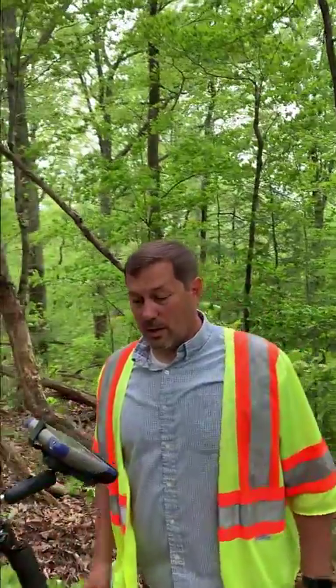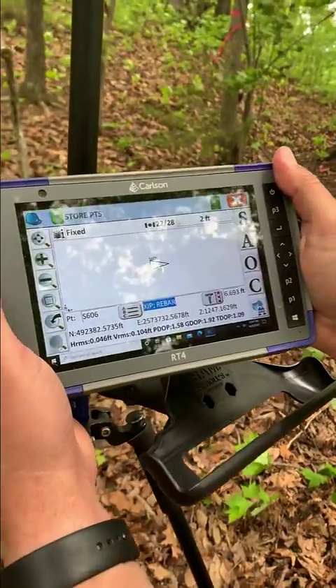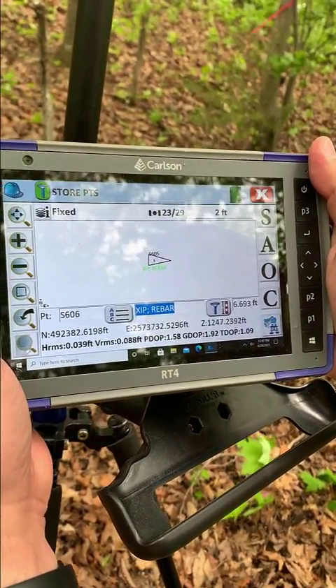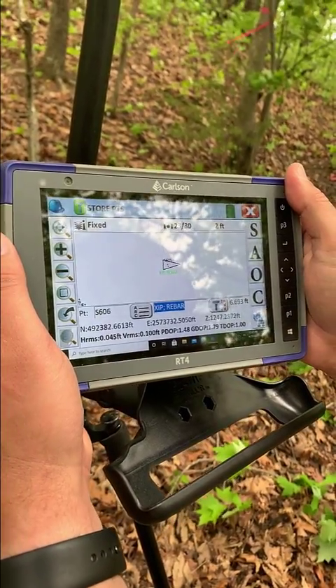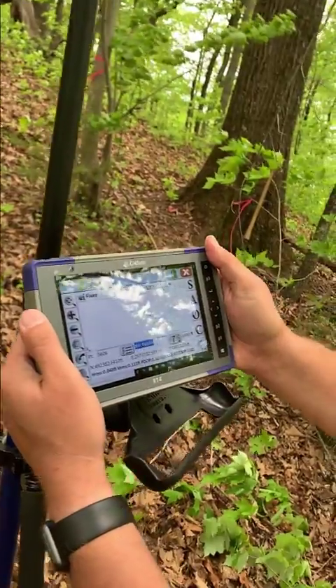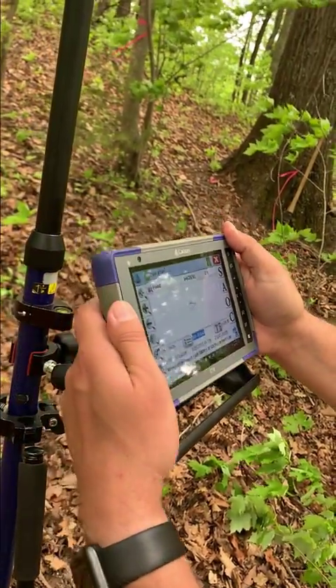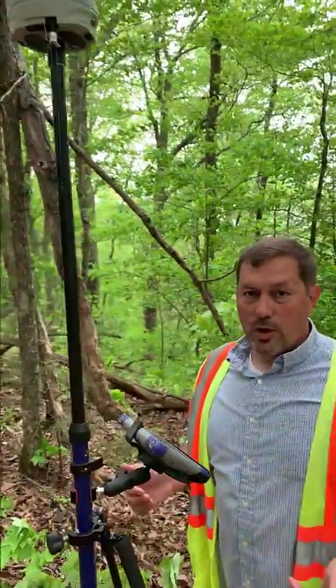Come around here and you can see what the screen is telling me. There's a little bit of glare, but we're fixed. I've actually shot this point and re-staked it out. My horizontal root mean squared is around 300 to 400. My DOPs are good — P-DOP is 1.5, G-DOP is 1.82, and T-DOP is right around 1. So I'm well below my tolerances and getting great results.